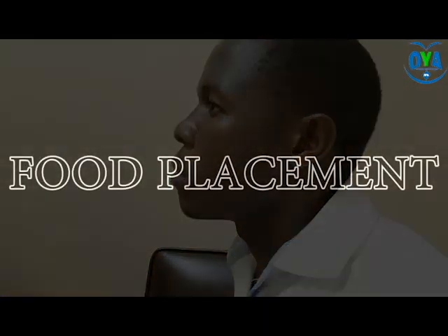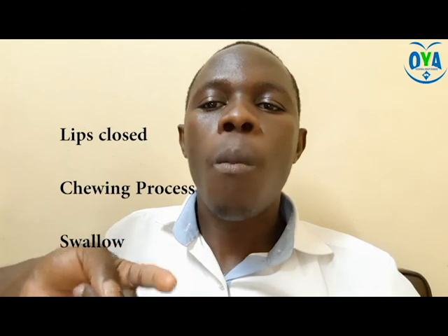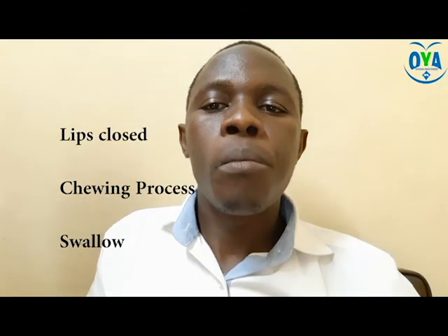Activity 3: food placement techniques. This process involves placing the food on the posterior lateral corner of the mouth, with lip closure before the chewing process. The patient has to chew while the lips remain enclosed. If the lips are open at any time, that gives room for food to escape.